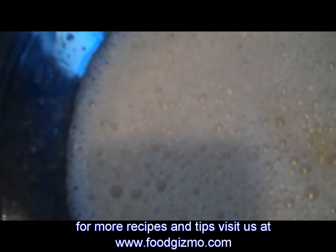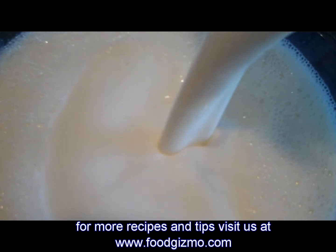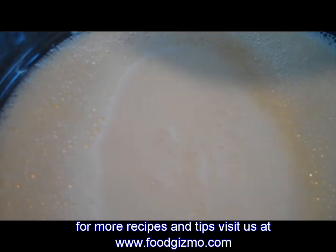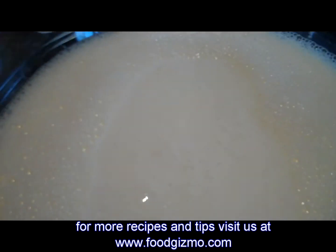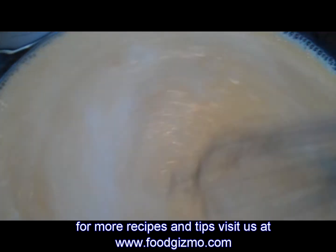And then also incorporate two cups of very cold whipping cream. That's about one pint, so if you buy one of those small cartons at the grocery store, that equals one pint.